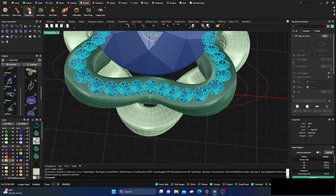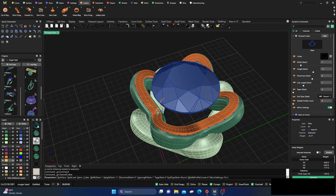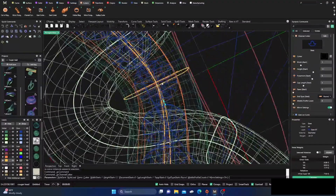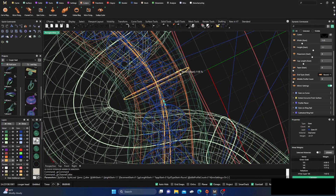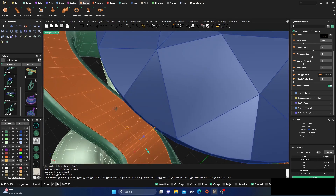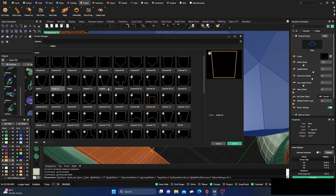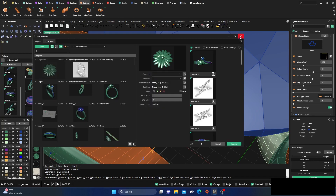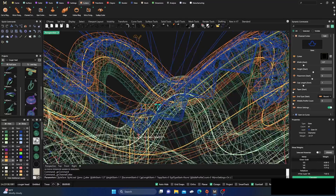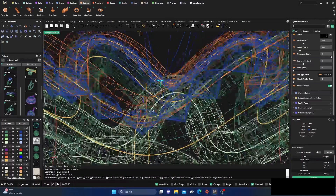Now we'll grab our cutters and put a channel cutter on there — it goes all the way around. We'll switch to wireframe so we can get a look inside, and first widen that out a little. Let's check the thickness — that looks okay. I don't really care for that cutter, so we'll switch to this other one here.